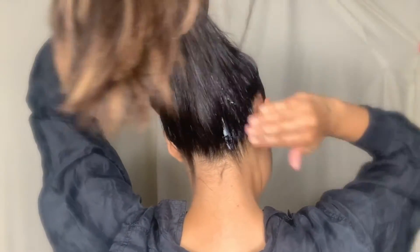I'm going to take a ponytail holder and secure it. Then I'm going to take some more pomade and get the bottom of my hair, especially back here, because a lot of baby hairs can lay back there. So I'm going to take this section and connect it to the top section.